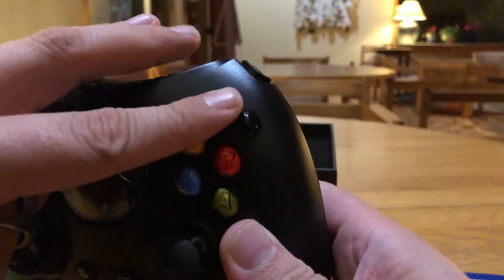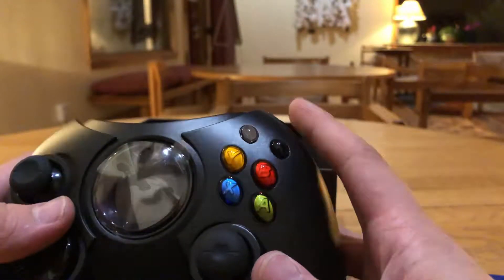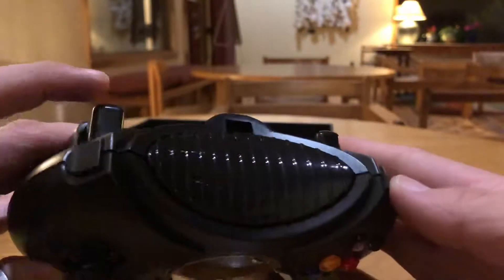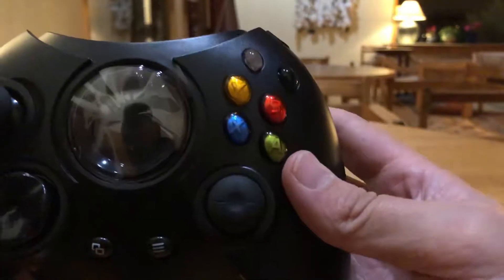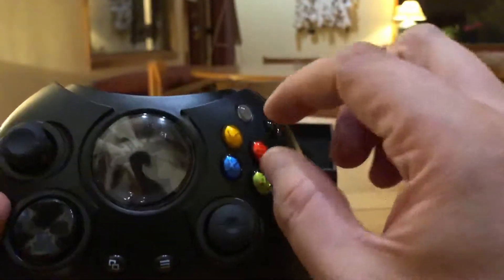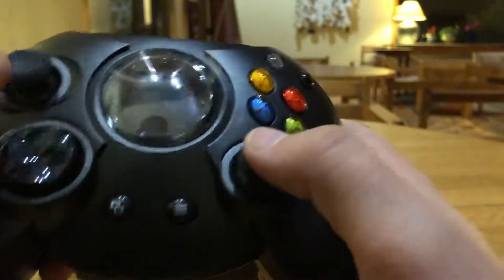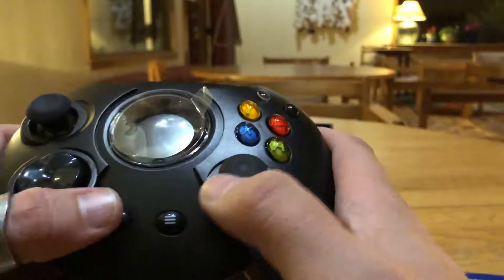One thing I'm really glad they kept is the black and white buttons — they've always been there on the original Xbox controller. I've heard those are mapped to the RB and LB functions, but there are also little bumpers up top if you prefer. The face buttons — A, X, B, Y — are sideways oval shapes just like the original, not circular like they became on the Xbox S controller. The sticks are the same too.